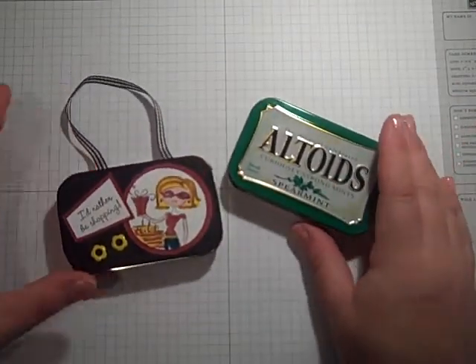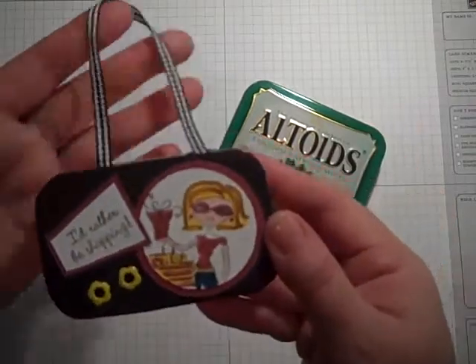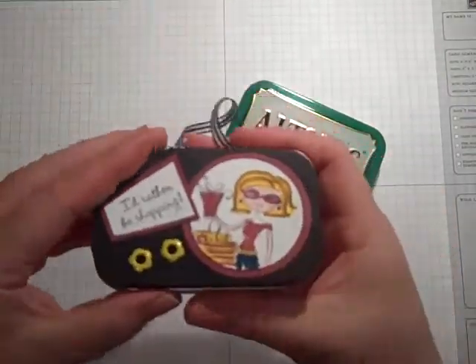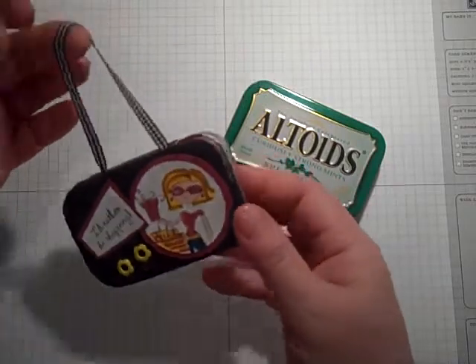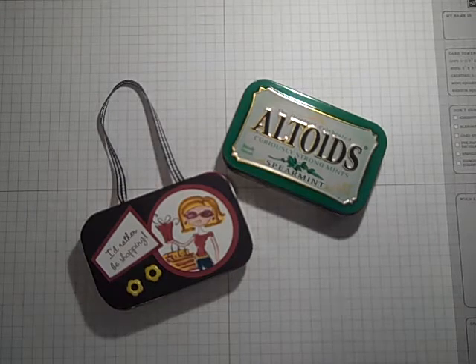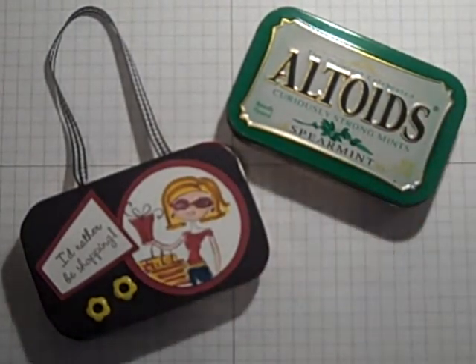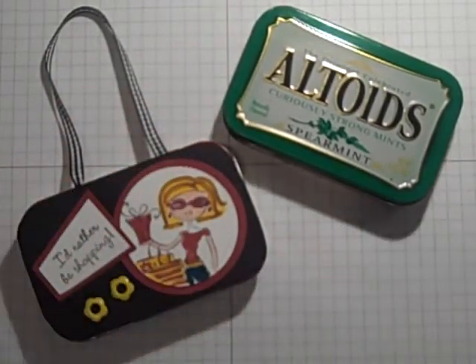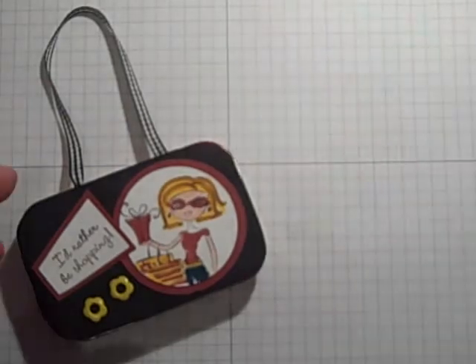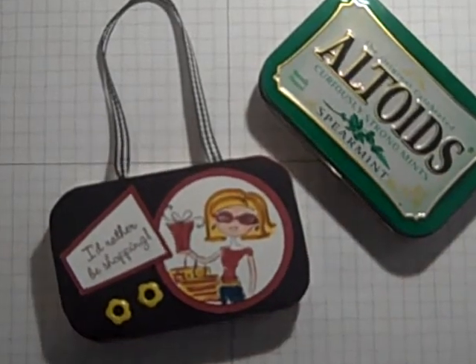So that is my little shopping survival kit made from an Altoids box. And Mary made a really, really cute ABC alphabet card holder. Really, save your Altoids, because there is so much you can do with these — they're so cute. Here's just another example with a little handle of a shopping survival kit. I hope everybody can get to working on one of these cute little things. Save your Altoid boxes — I save mine all the time. See what you can come up with.